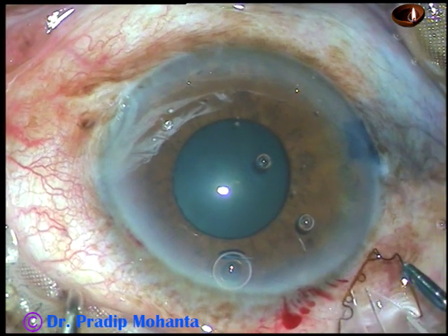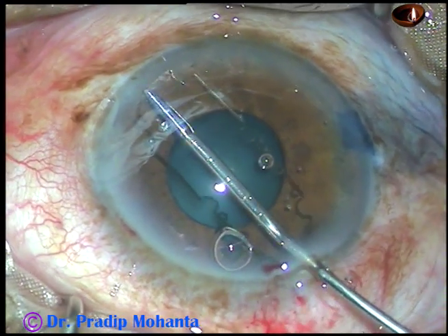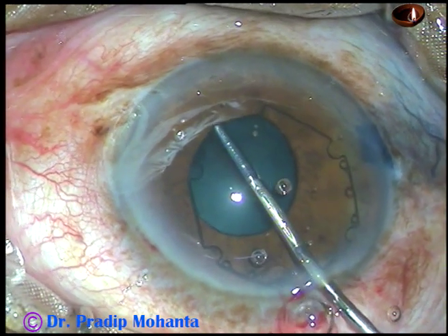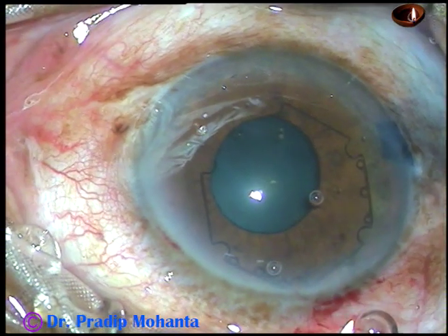The B-hex forceps is being used for applying this device. It is taken totally into the anterior chamber. The trailing part should not be stuck in the wound — the main wound — and as it goes completely into the anterior chamber, the leading flange can be tucked at once.